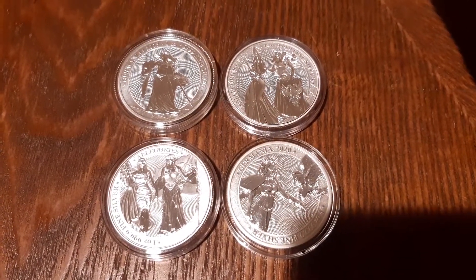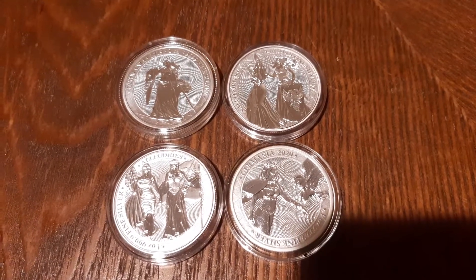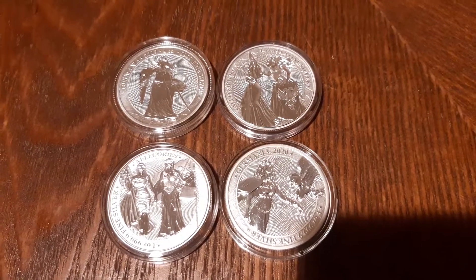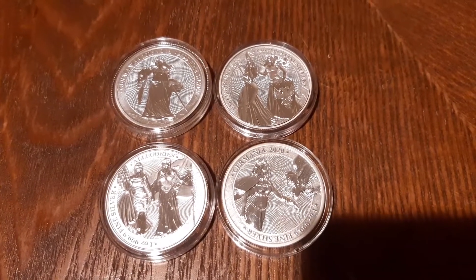I just kind of wanted to show this new four-piece series and I'm really excited to add it to my collection. Let me know your thoughts — was this a good move or bad move? Do you think it's a nice series? Do you have it? Do you recommend it? Let me know what your thoughts are. Thanks guys, keep on stacking!